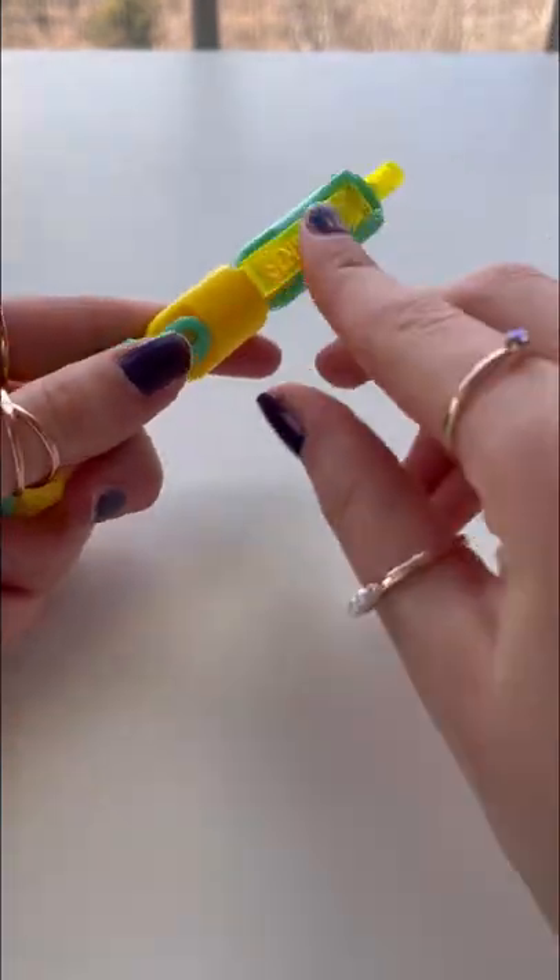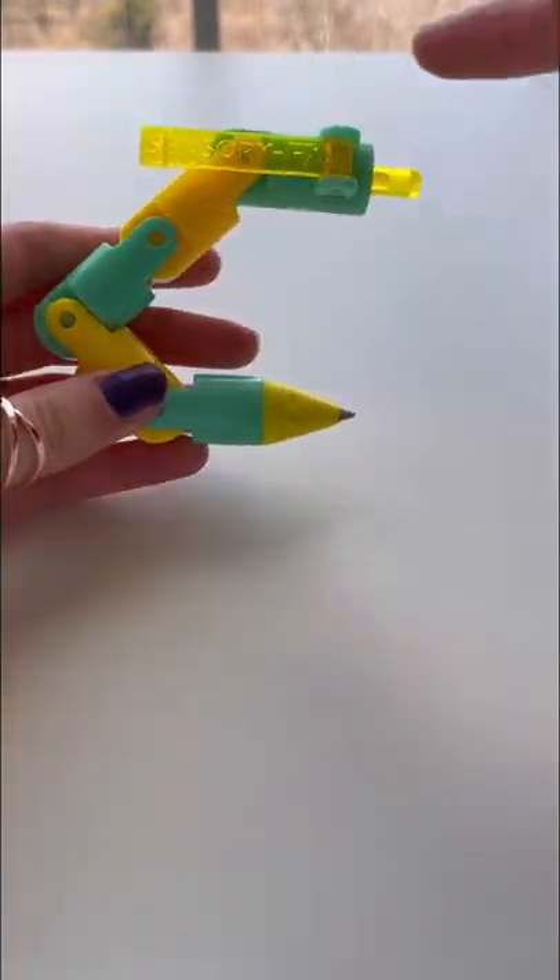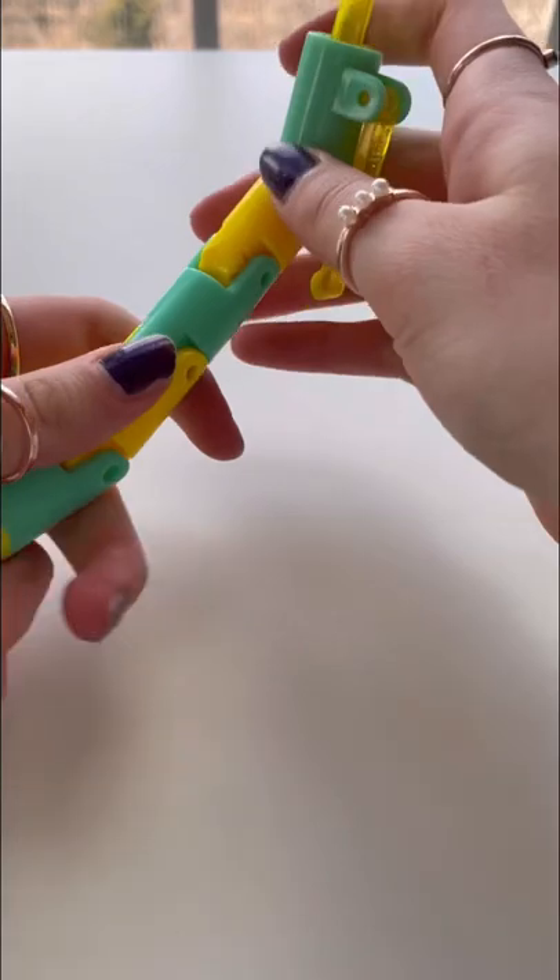Sensory FX. There's so many things you can do with this. Look at it — it's a C. Hopefully that's not what you get on your next test. Super satisfying.